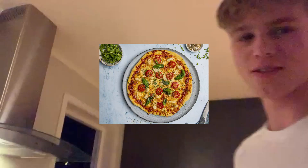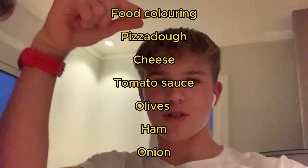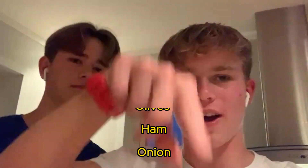What's up guys, today we're making pizza — a little bit special one actually, keep watching. Here are the ingredients, they will go over the screen.